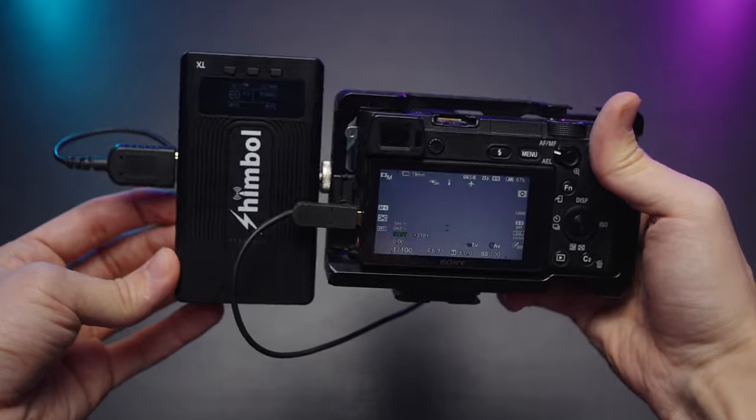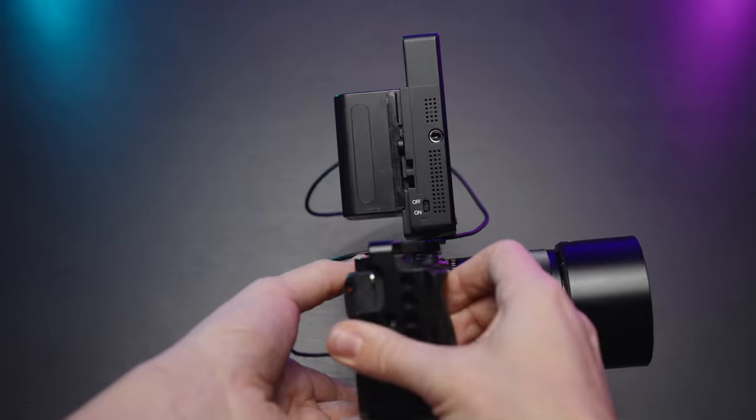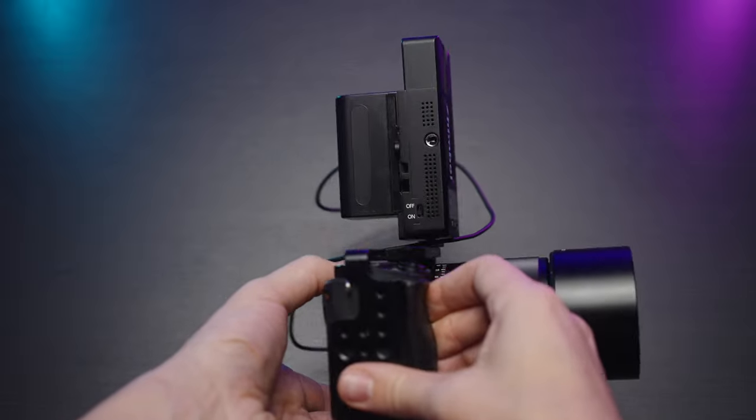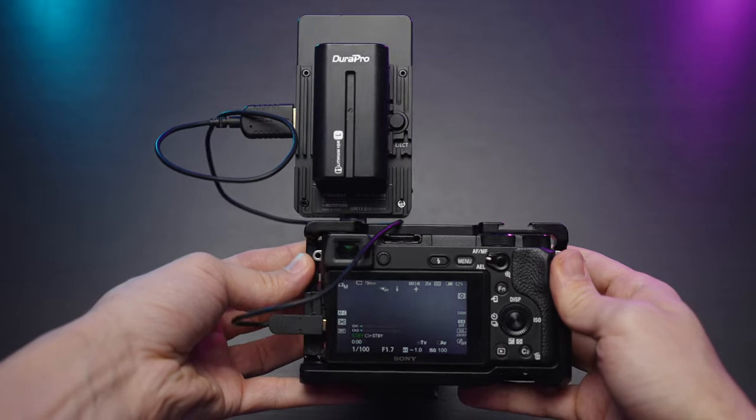This system is pretty compact. It's not the smallest NPF battery I have, but with this battery we'll have almost indefinite battery life, and we have several options on how to mount this transmitter to the camera.